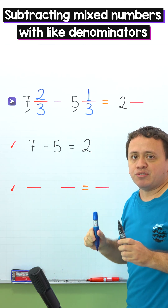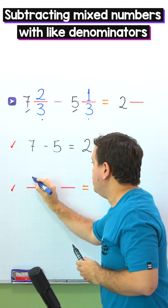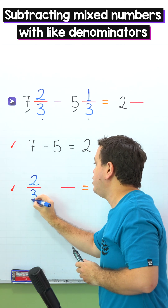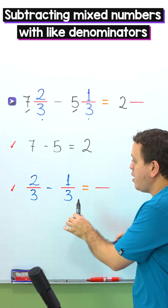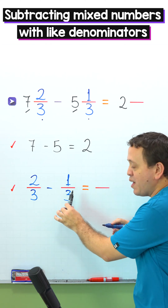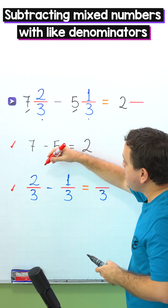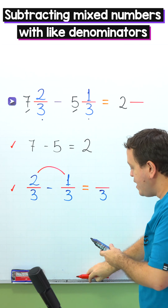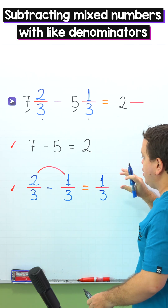It's time to subtract the fractions. The fractions are 2 thirds and 1 third. We put 2 thirds minus 1 third. These two fractions have the same denominator — 3 on the left, 3 on the right, 3 on this side — and we continue by subtracting the numerators. 2 minus 1 gives us 1. The difference of the fractions is 1 third.